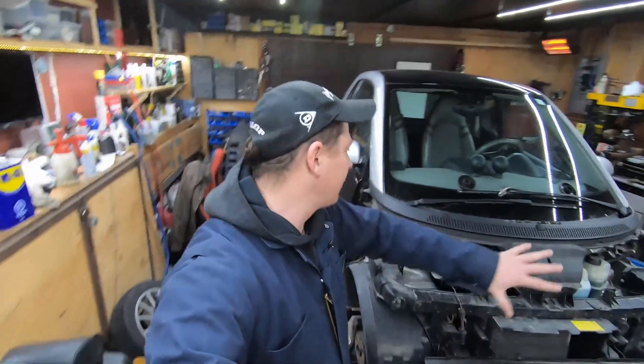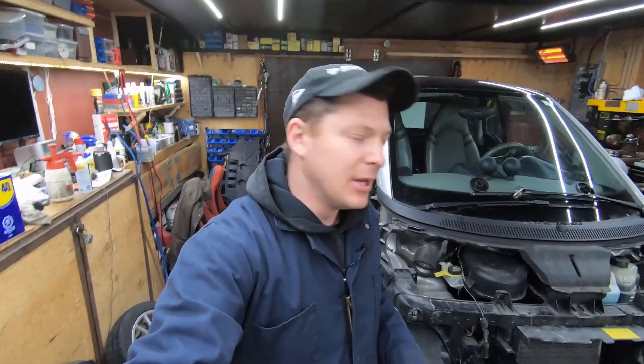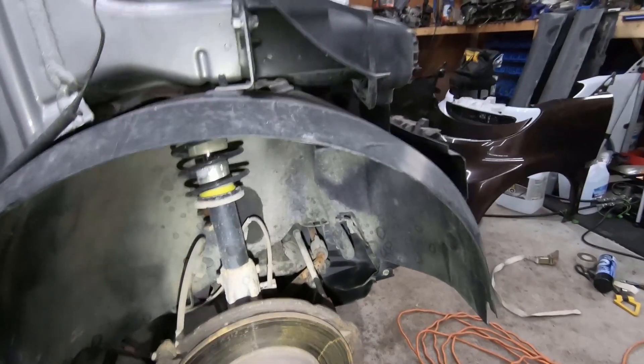Hey guys, welcome to PB Garage. Today we're having a look at a Smart car again - this time we've got a car that has a clunk in the front end, going over bumps. We're gonna have a look at a couple of different things in the front end that can go wrong with these. I've already taken quite a bit of the car apart here to be able to look at all the different parts of the suspension.